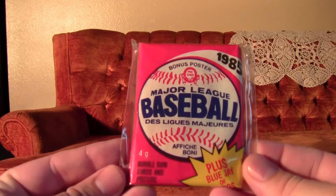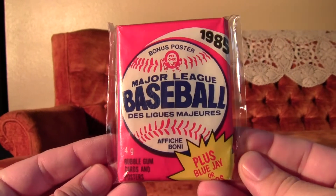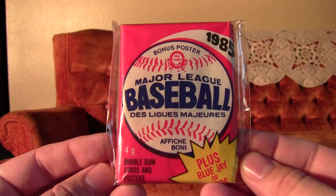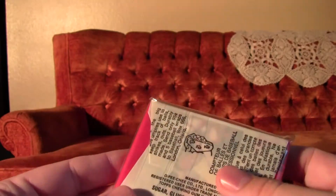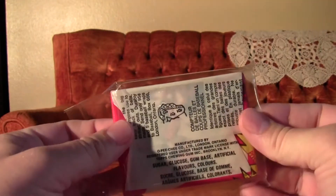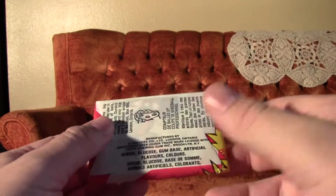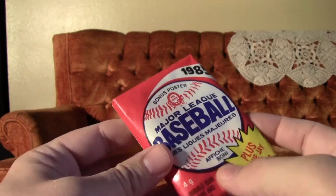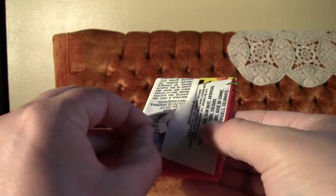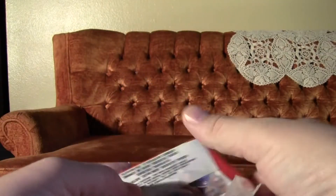What's up YouTube, it's KaFan here, and I'm going to bust into three packs of 1985 OPG Baseball. There's going to be eight cards in each pack, and there's going to be a poster in each pack also. And that's going to protect the cards from gum damage. So let's tear into this here.